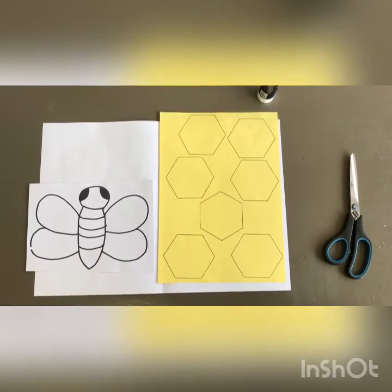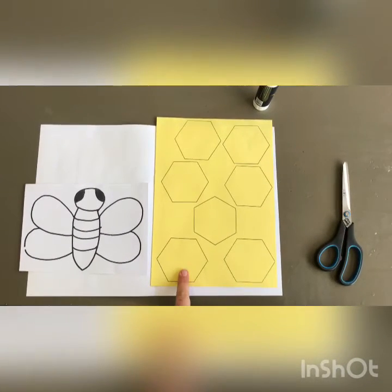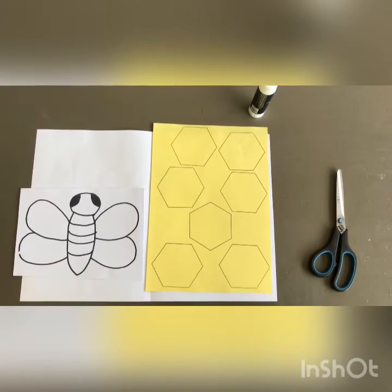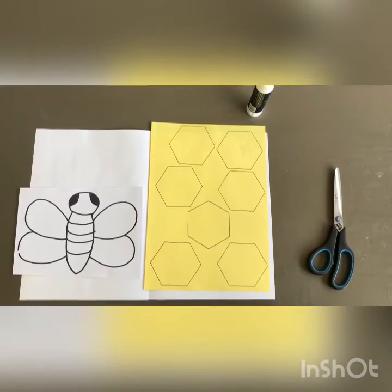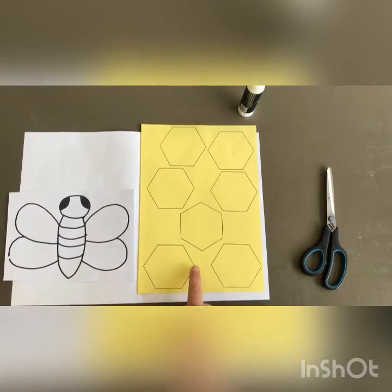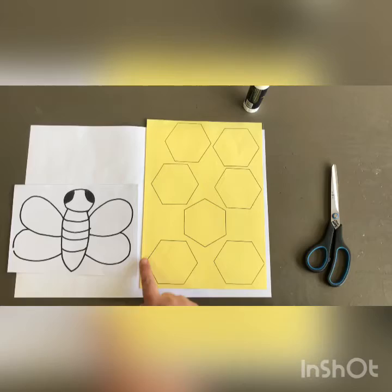Good morning boys and girls. Can you see Honey Hexagon? Honey Hexagon has six sides. Honey Hexagon says: I live in a hive. I have six corners and I have six sides.